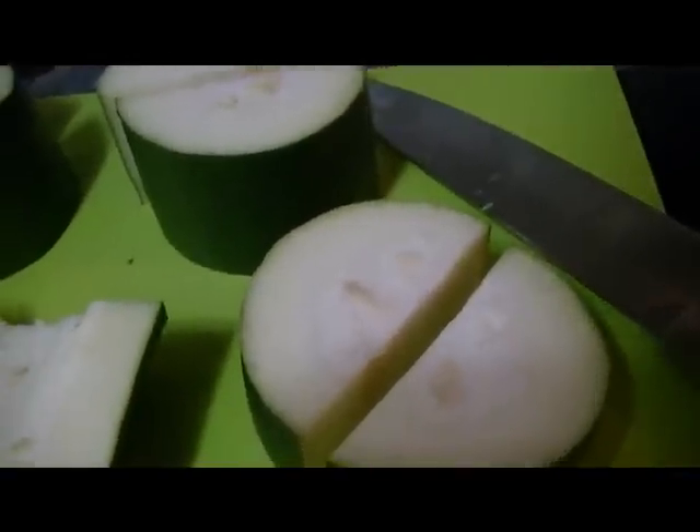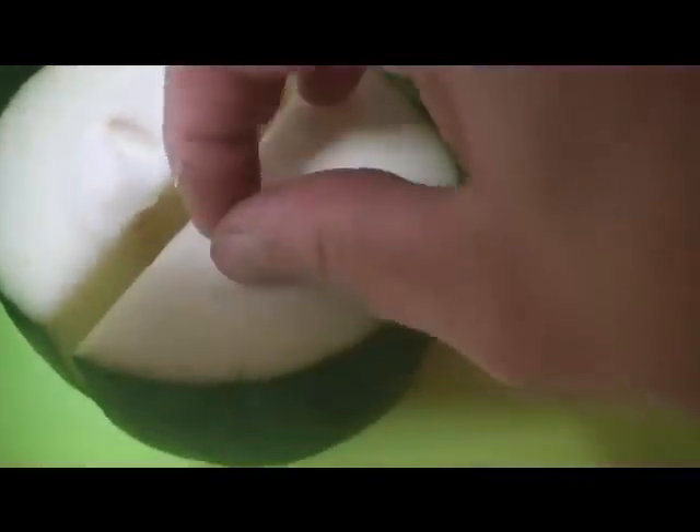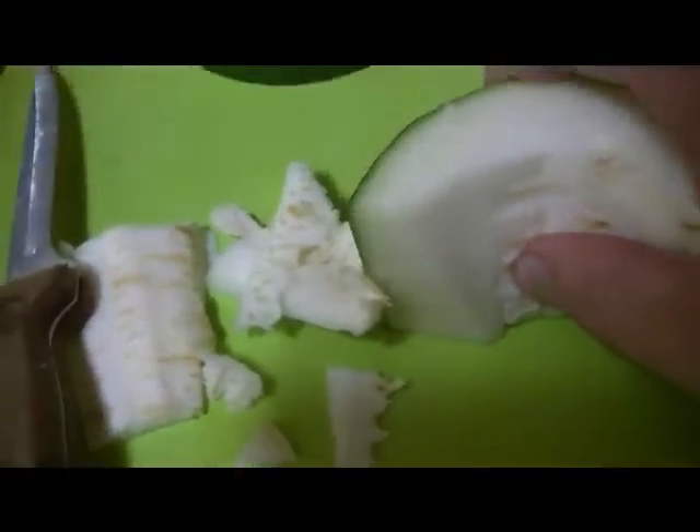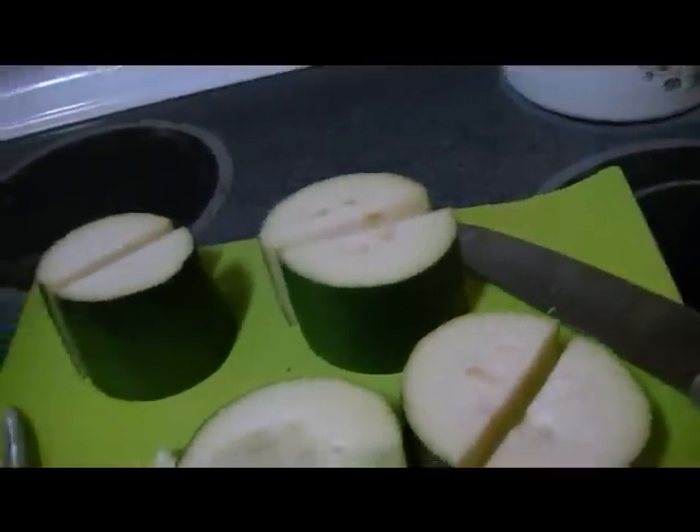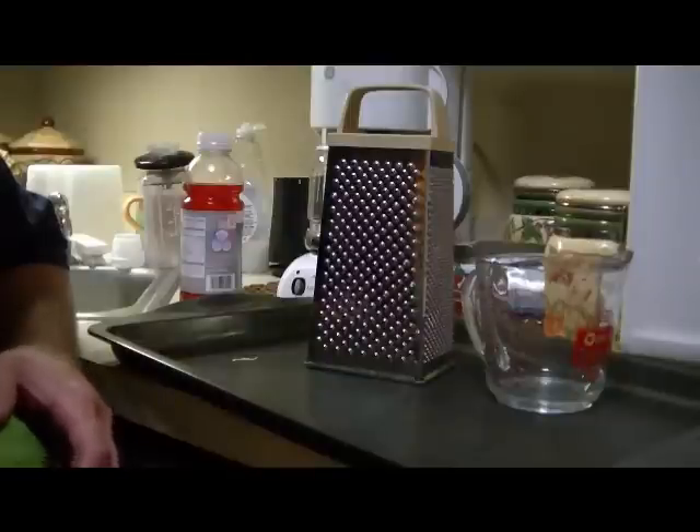Another thing I should mention — with the really big ones you'll sometimes get pretty decent-sized seeds. All I do for that is just cut around them so none of the seeds get into our end product. The little ones I'm not too concerned about, but the big ones — yeah, I really don't care for that in my bread.